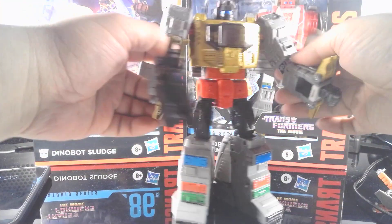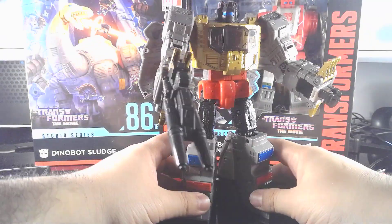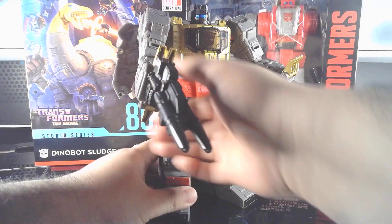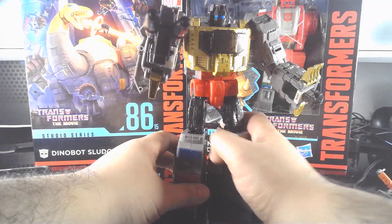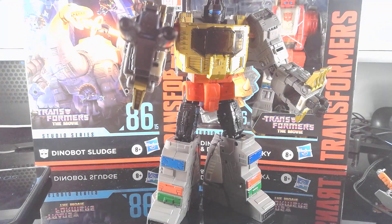He's a great figure. If you have the cash to buy him, I do recommend buying him. Check out my other videos, and like and subscribe to see more. If there is a specific figure you want to see, please leave a comment. I hope you liked this video — thanks for watching!